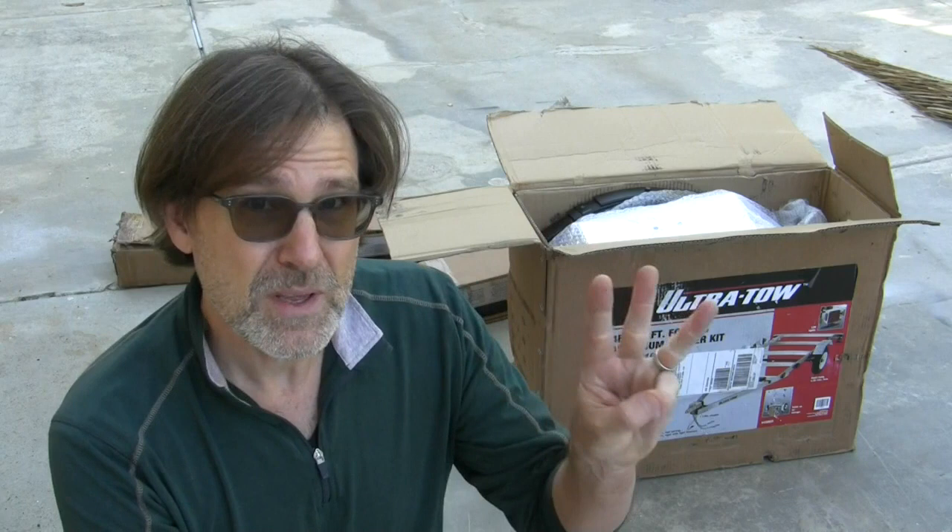It comes in three boxes. I was surprised it was delivered on a freight truck, so they scheduled a delivery appointment and lift-gate service. Didn't look necessary to me — there wasn't even a pallet involved. It's a little heavy. I think it's 260 pounds, the whole total package. The trailer weighs somewhere around that, so it's a pretty lightweight trailer, but strong, I'm told.